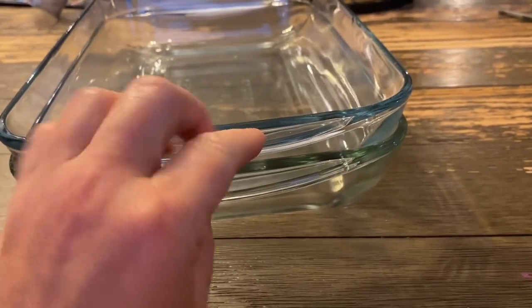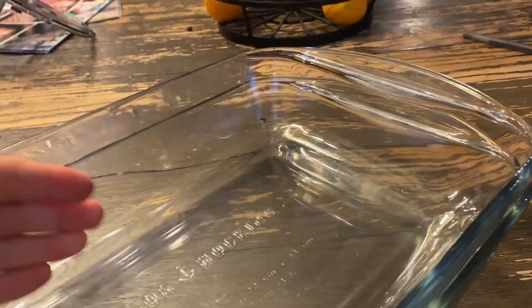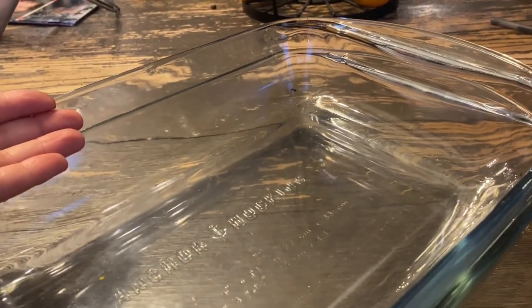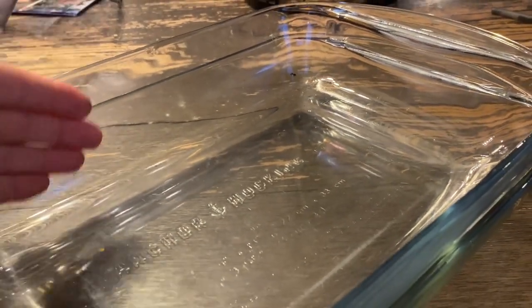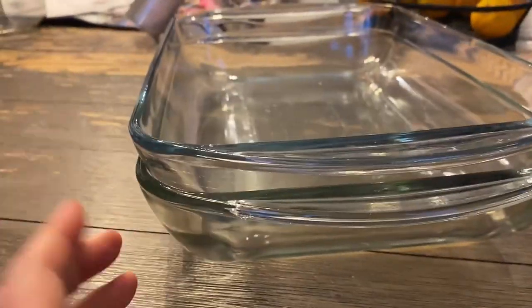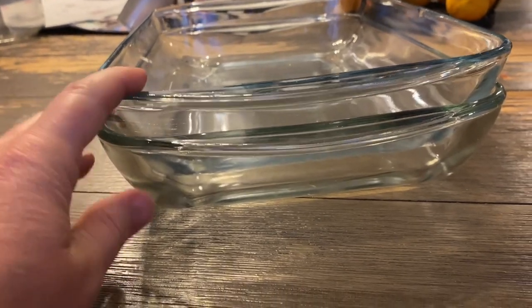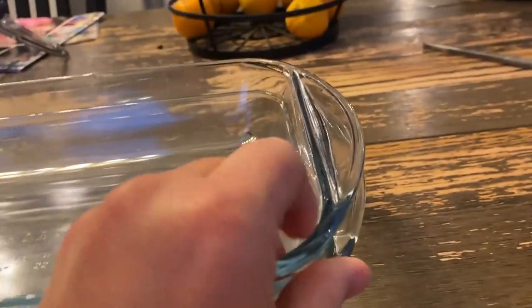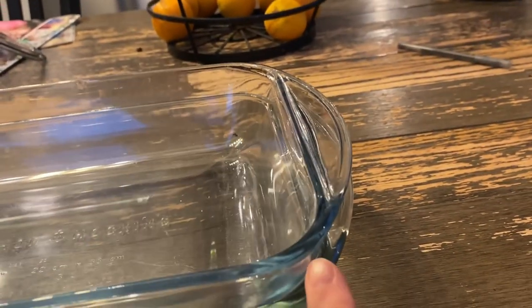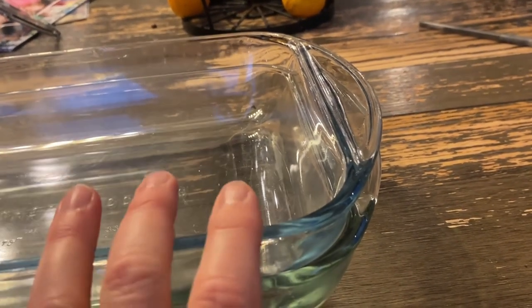One of the reasons I like these versus others is that some of them curve out. Instead of just being upright and having a nice rectangular shape, they come out more. You can see this one comes right up, but some of them come out like this and I do not prefer that. I also like how the handles come out, but they don't change the shape of the nine by 13 dish, so that's a great perk when trying to get them out of the oven.